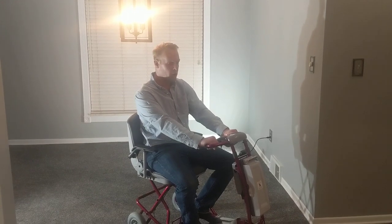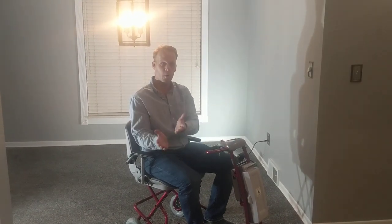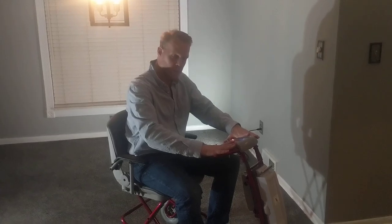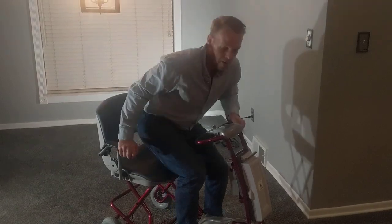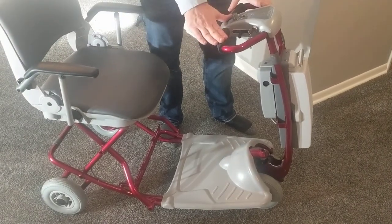Hello, this is Paul from Quicken Mobile. In the video today we're going to go over something that I feel is extremely important yet not often spoken about as it pertains to the Lexus light folding mobility scooter. Let me just power the scooter off and we're going to go over a couple components of the actual scooter first and a couple important things to consider.